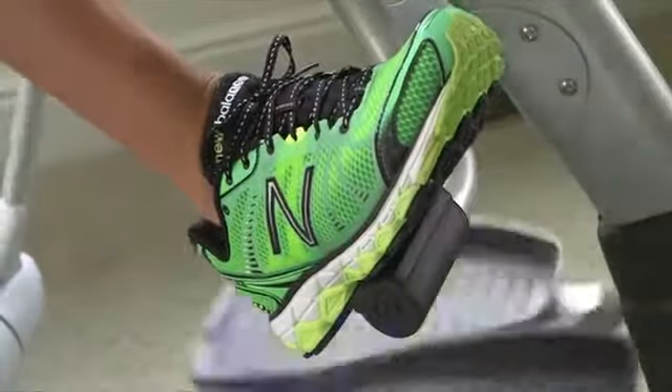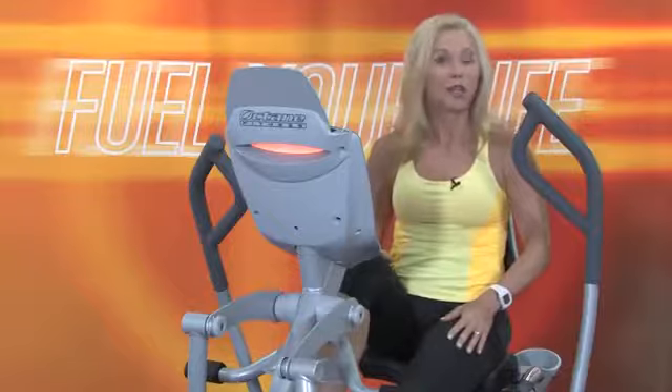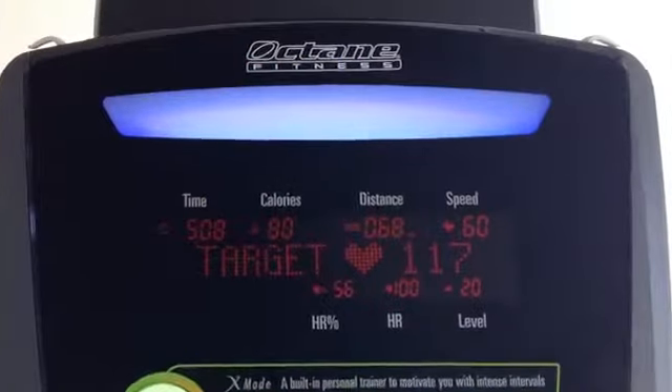This model has foot pegs to use during the chest press interval, to isolate upper body and really increase the focus. The XI comes fully loaded with top-of-the-line upgrades like wireless heart rate monitoring, a free heart rate strap, and a multi-colored smart light to show intensity and help identify heart rate zones.